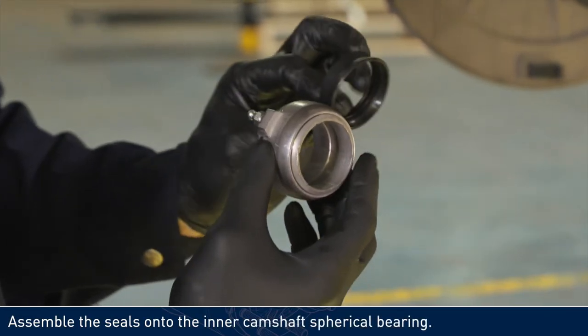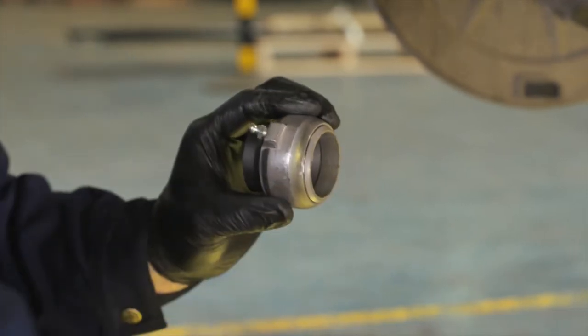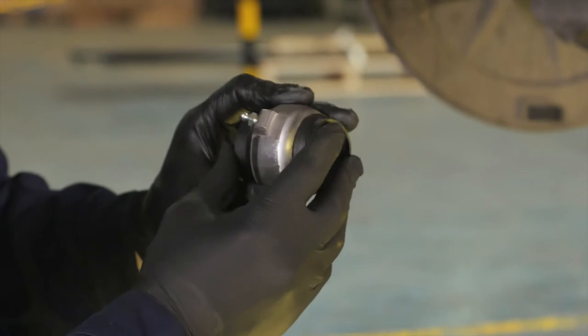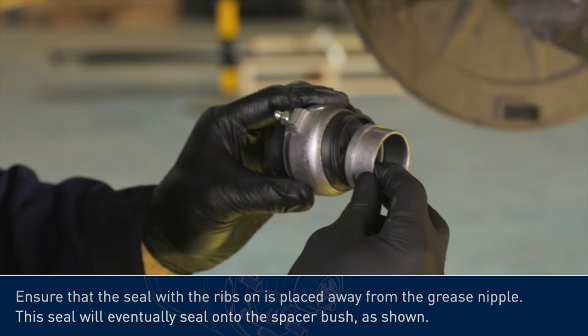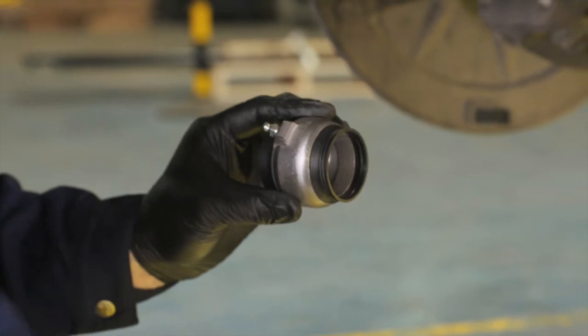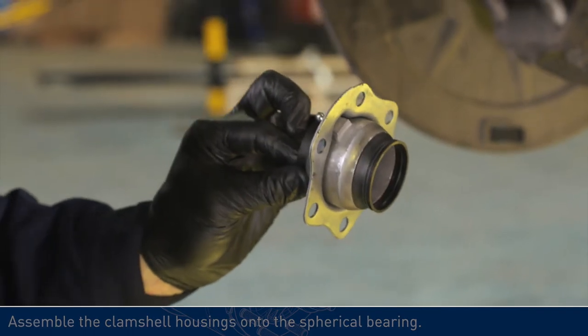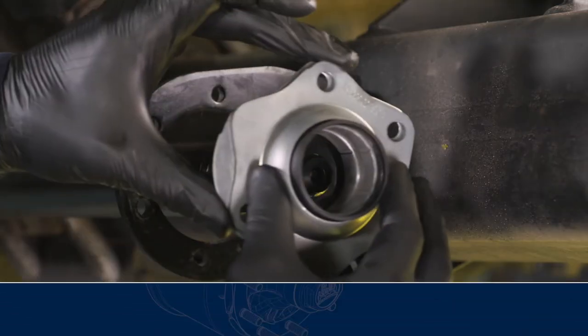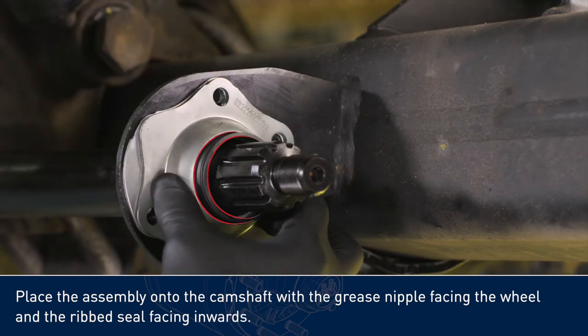Assemble the seals onto the inner camshaft spherical bearing. Assemble the clamshell housings onto the spherical bearing. Ensure that the seal with the ribs on is placed away from the grease nipple. Place the assembly onto the camshaft with the grease nipple facing the wheel and the ribbed seal facing inwards.